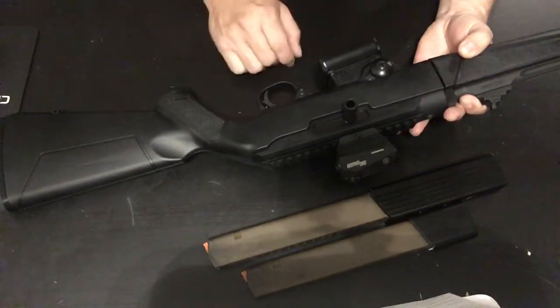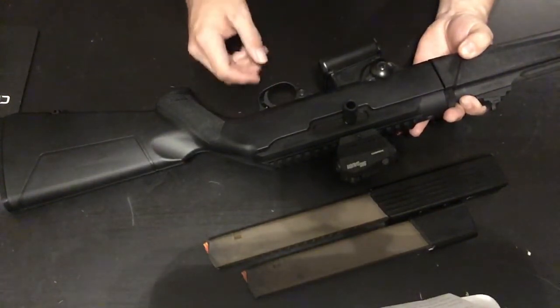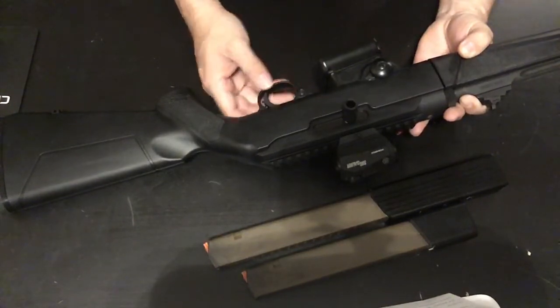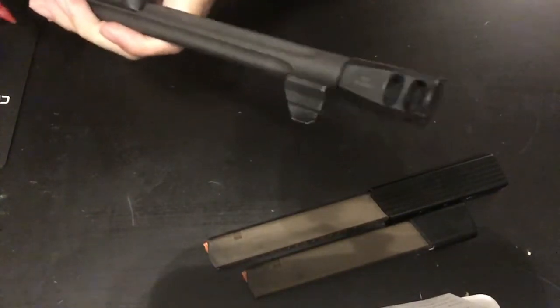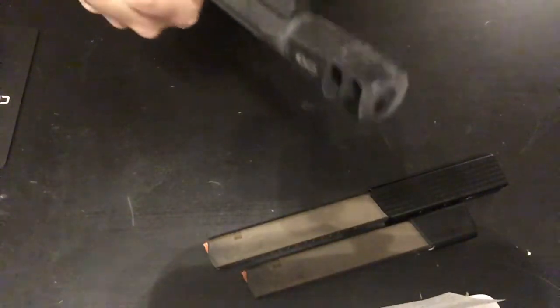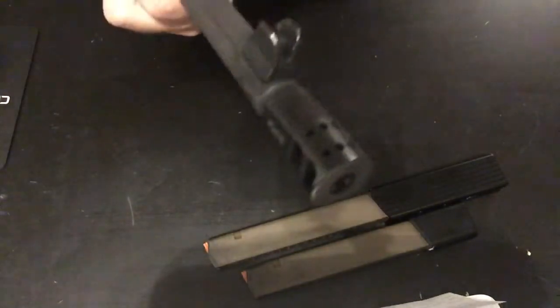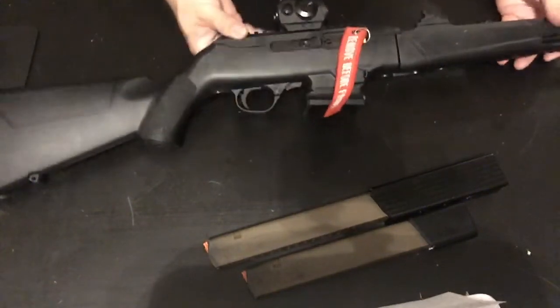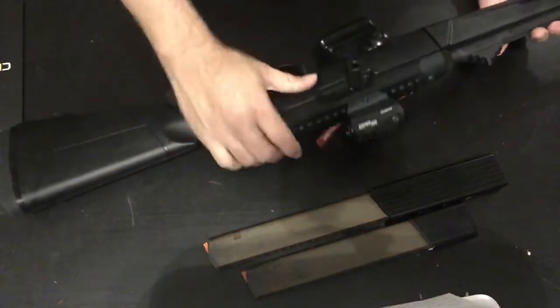For the trigger, I did a trigger job from Power Custom — 150 bucks. I'll put a link down below. There are more trigger jobs available now; that was just the only one available to me at the time. My compensator doesn't really do anything for me because I shoot 135-grain bullets and there's not enough gas to make a difference, but I put it on there — $33 from eBay, just really cheap.